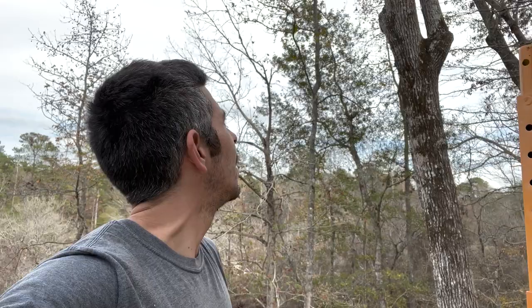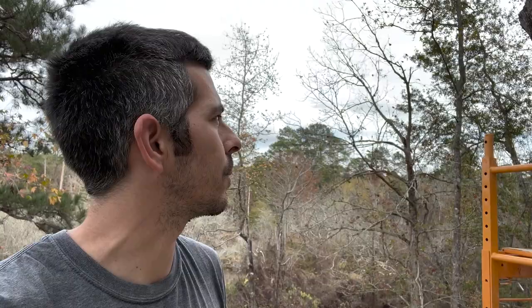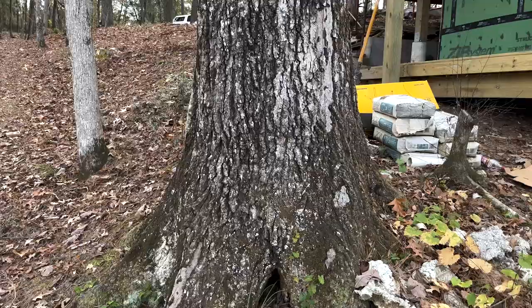Sadly, this big oak tree right behind me has died - I think it's a red oak. It's a really nice big mature oak tree, so it sucks to lose it, but not much I could do about it. I'm going to get it cut down. I had a guy here to cut it down, and I'm going to try to cut some slabs out of it. I bought a slabbing kit - an Alaskan mill - so that should be pretty cool.